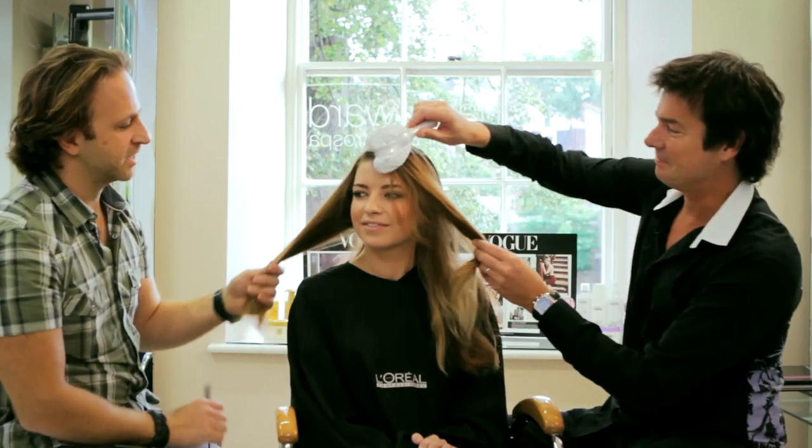So Mario, you're my fantastic colour director. What are we going to do to Kirsten? Well, I think what we need to do first of all is to make sure that Kirsten's hair complements her skin tone.